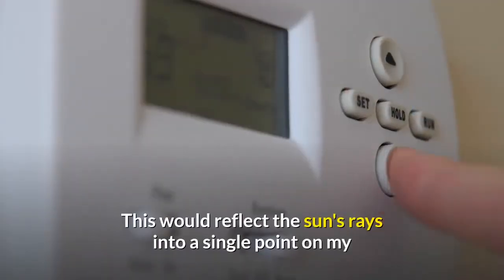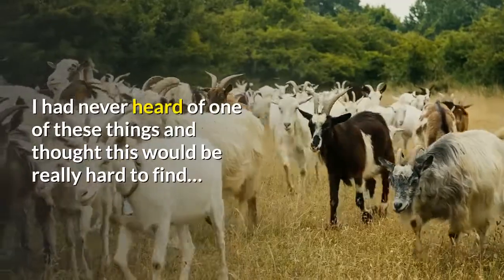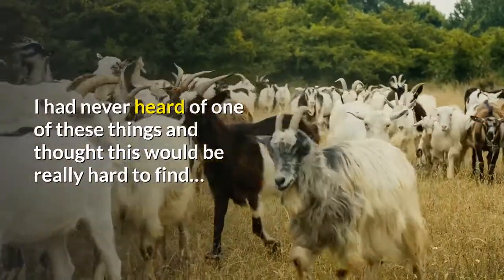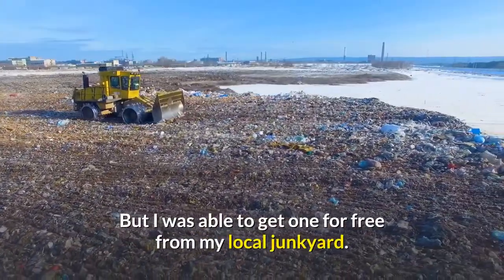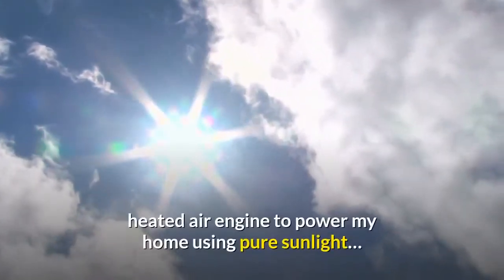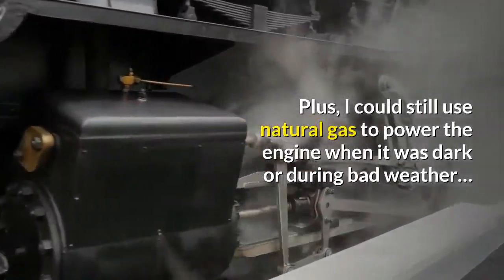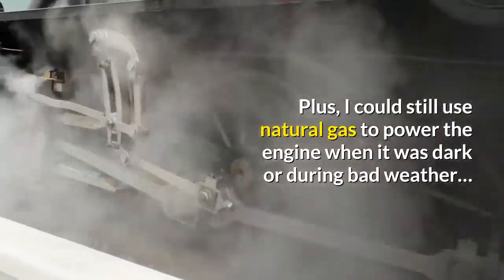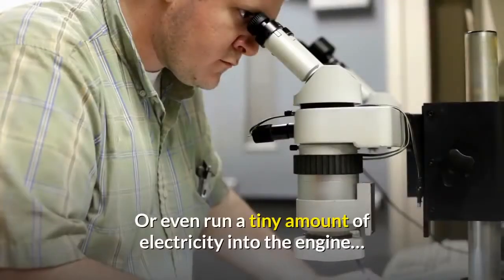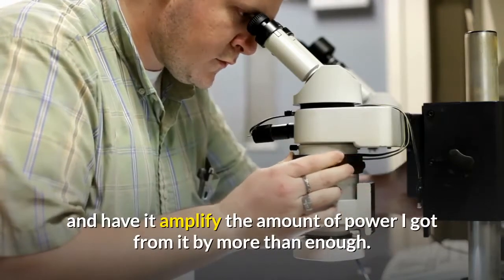This would focus the sun's rays into a single point on my engine at a temperature of over 2,000 degrees Fahrenheit. I had never heard of one of these things and thought it would be really hard to find, but I was able to get one for free from my local junkyard — or you can find one online for under $100. I now had everything I would need, and I could still use natural gas to power the engine when it was dark or during bad weather, or even run a tiny amount of electricity into the engine and have it amplify the power.